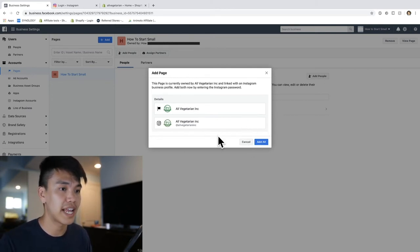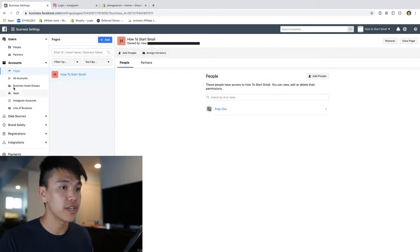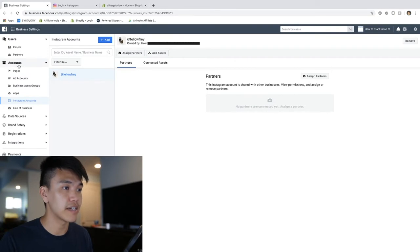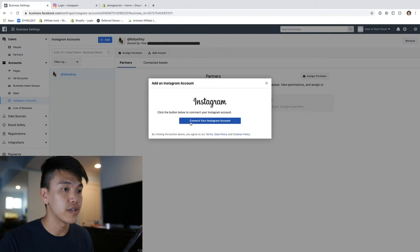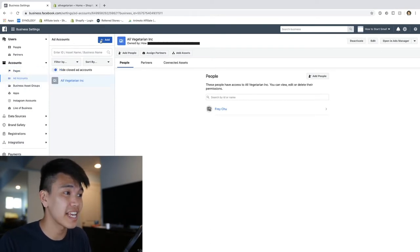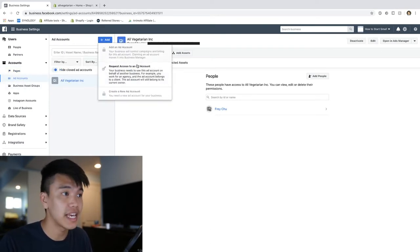I'm going to go ahead and add both of them. If not, what you can do is just go under the Instagram account section under Accounts on the left-hand side and add your Instagram page there. Here we can see all Vegetarian Ink - my Facebook page is connected.